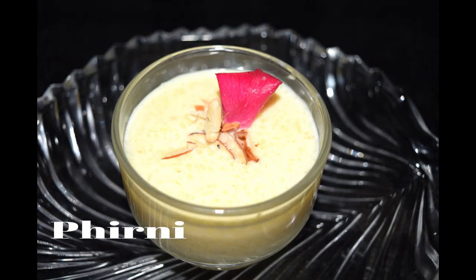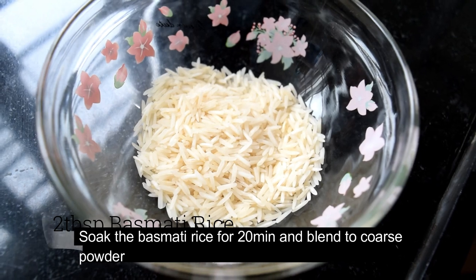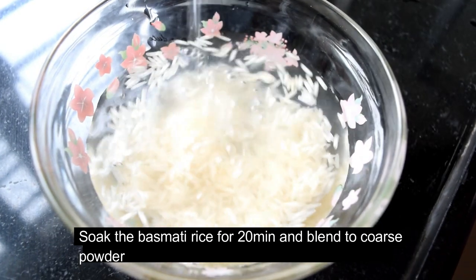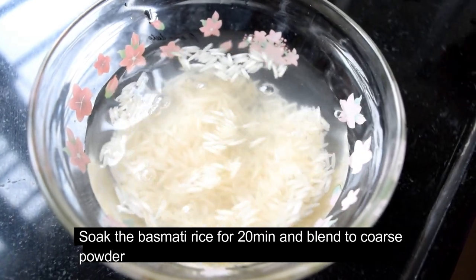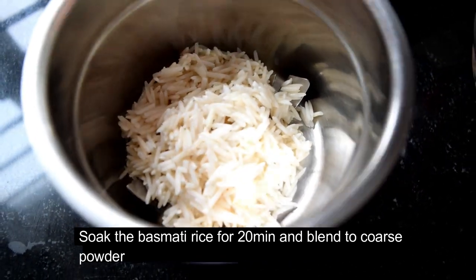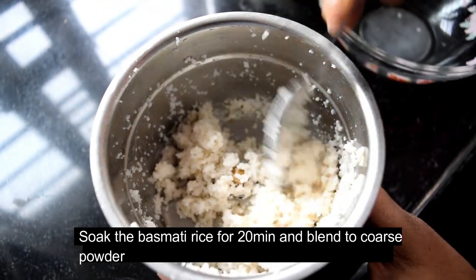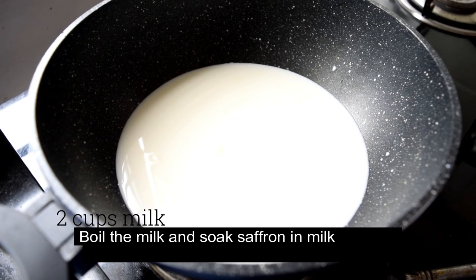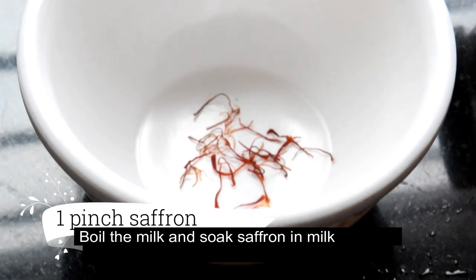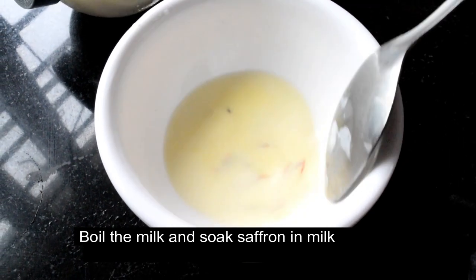Now I am going to make the condensed milk dish. It is very easy to make. I will blend this in a mix jar — if you have a pulse mode, you can blend it in pulse mode. Add a couple of small pieces to the pan.